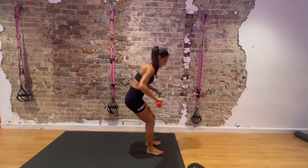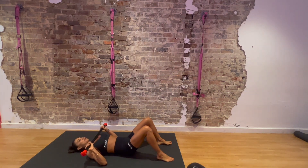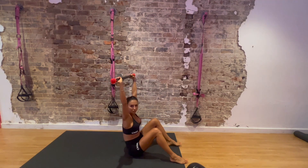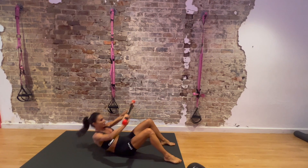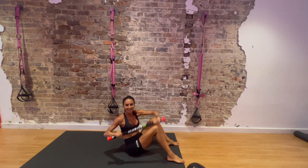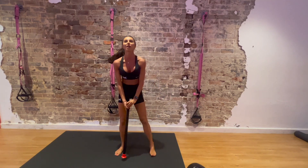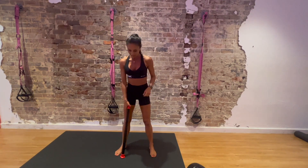Last exercise: lie on your back, hold the bar on your chest, feet wide. Sit up and push your chest between your hands, arms extended. Come back down and repeat. So these are our 4 exercises — 45 seconds on, 15 seconds rest, 3 times, and then we're done.